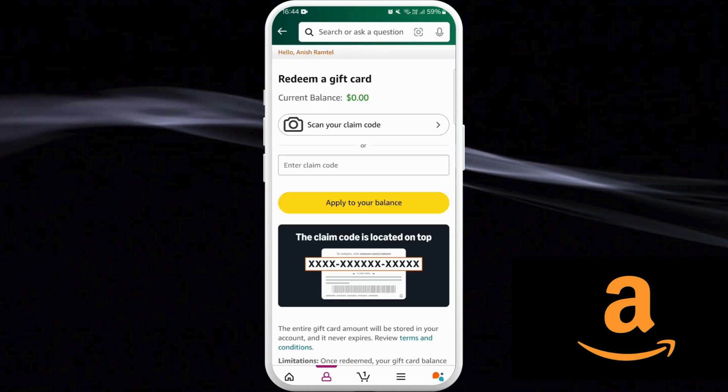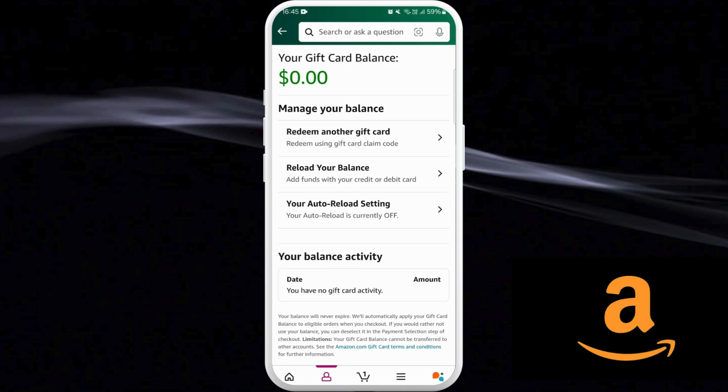If you want to redeem a physical gift card, here you can see the 'Redeem Another Gift Card' option — tap on it. You can enter the claim code of the gift card and tap on the 'Apply to Your Balance' option, and it'll be added to your gift card balance.